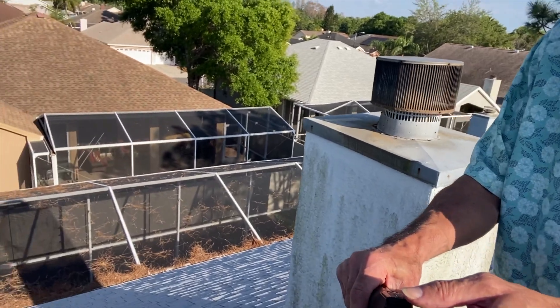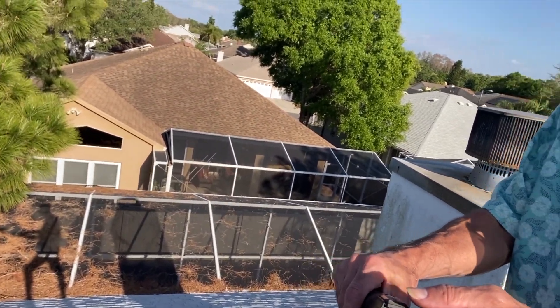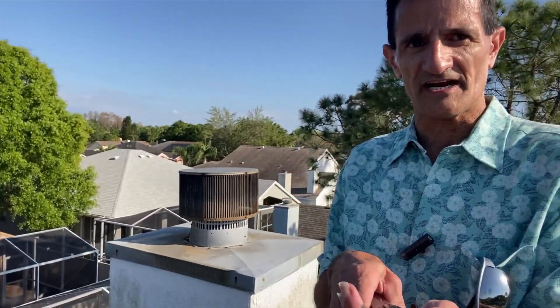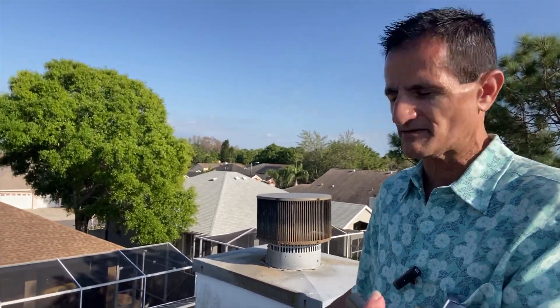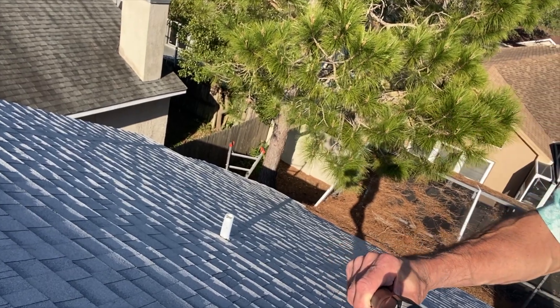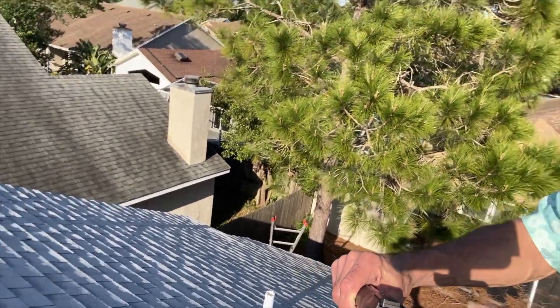You'll notice here we have a chimney — see how that's casting a shadow? We don't want to put any solar panels below this chimney, preferably. There are a few vents to work with, but that's okay — we can work around those.